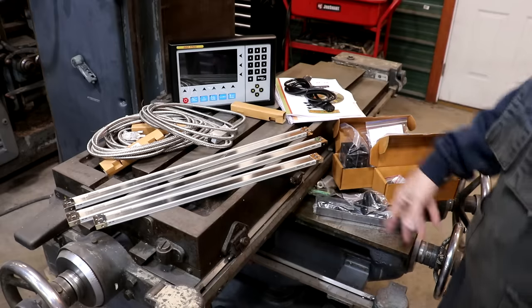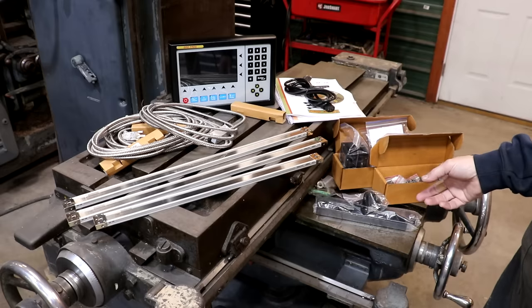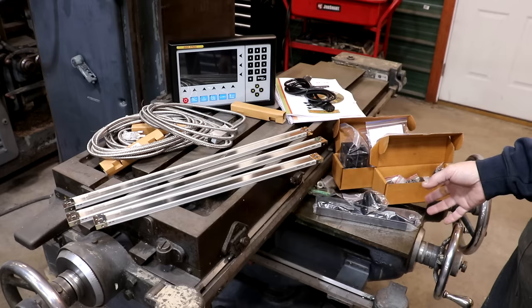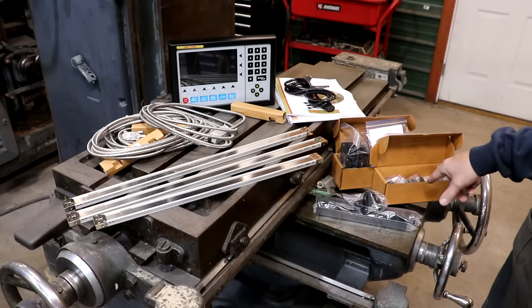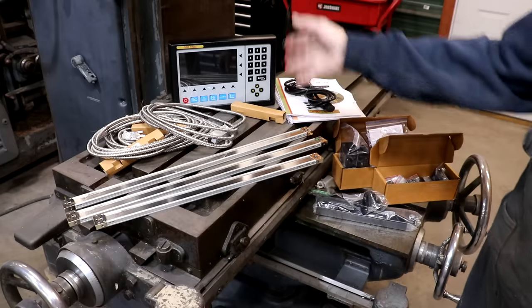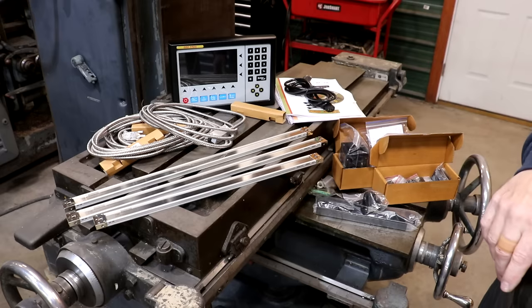I've got some mounting hardware down here that we'll be using. In my experience, these little hardware mounting kits are very useful, but sometimes depending on the machine, you may actually have to fabricate something to get the scales and reed heads to mount properly. Usually these are a good start and kind of give you a good place to go. We'll be using some of that, plus there are instructions and documentation included. So, nice little setup — let's go ahead and start getting this thing set up.